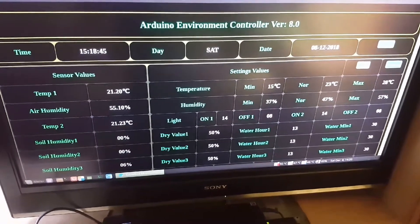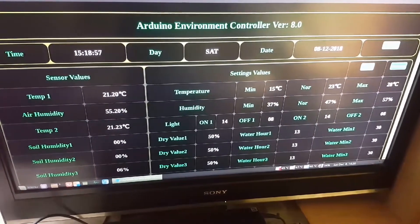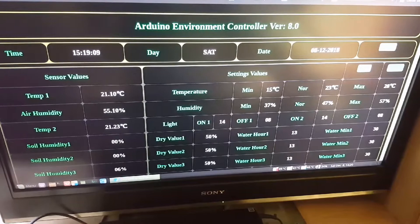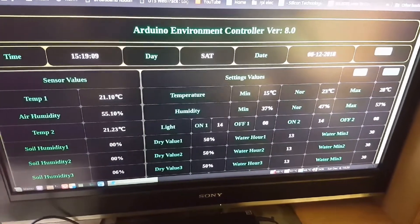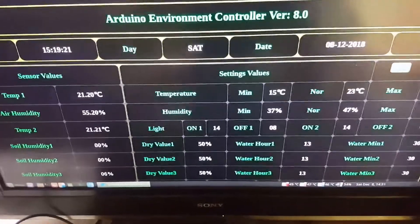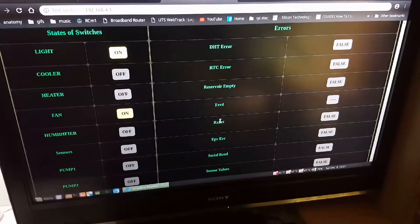The main functions — getting settings from the Nano, getting sensor values and time, and showing them on the web page without reloading the whole page — work. You can see that the time is changing and the whole page is not reloaded. This is done using JavaScript and AJAX requests. Every 10 seconds, Arduino Nano sends all these values, and the browser runs JavaScript code to request new values and update only that specific section of the web page.